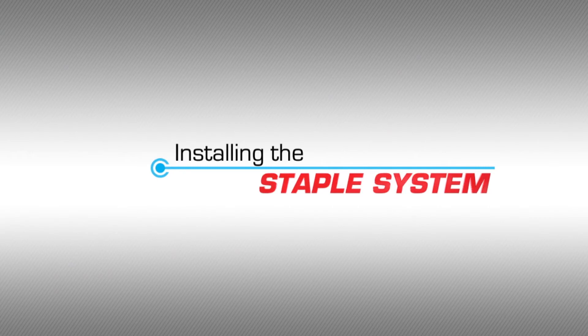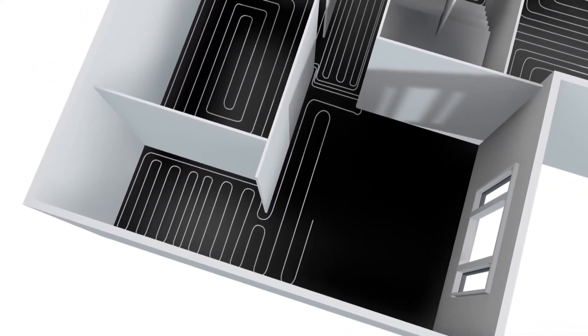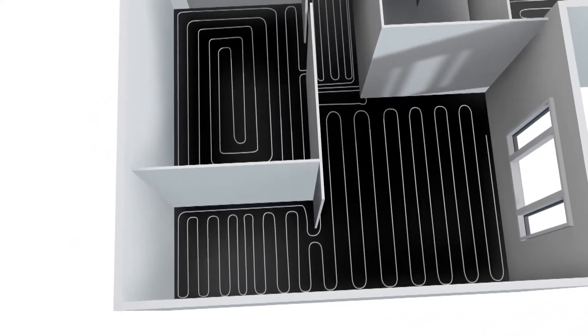Installing the staple system. This system is suitable for large installations and lends itself to irregular shaped rooms.